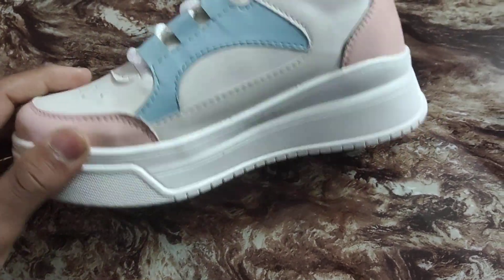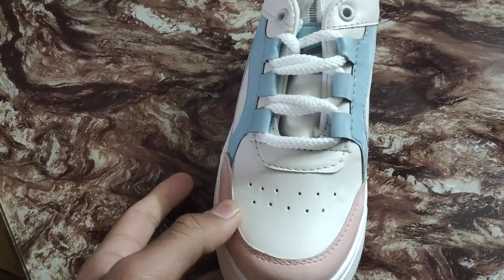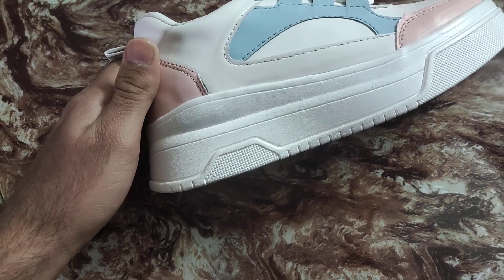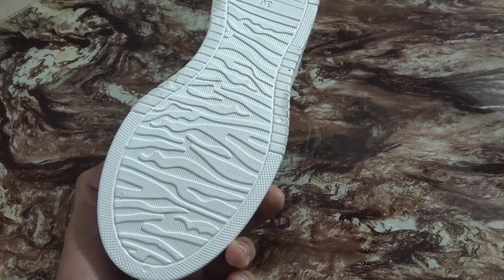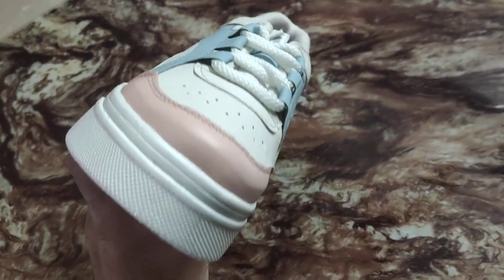Talking about the color combination, the sole, upper, and lining all match the color combination. The height of this article is 1.5 inch, which is a huge height in the bazaar. It is good-looking and is now trending, so you can buy this.